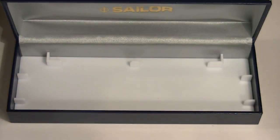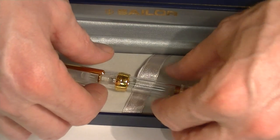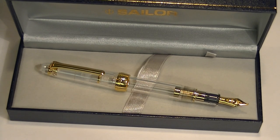This pen can use either bottled inks or cartridge inks, whichever you prefer. Sailor is a Japanese brand and they make some excellent nibs. This has a 14 karat gold nib, so it writes really smooth. It's a great pen. Get your Sailor 1911 standard fountain pen at penchalet.com.